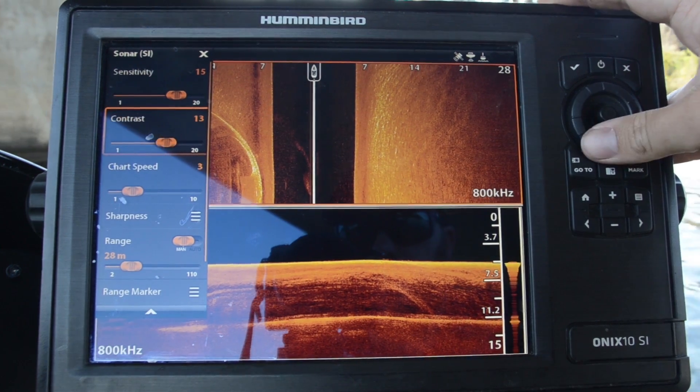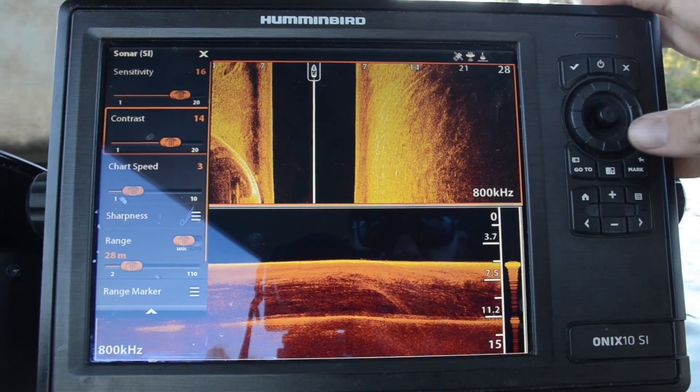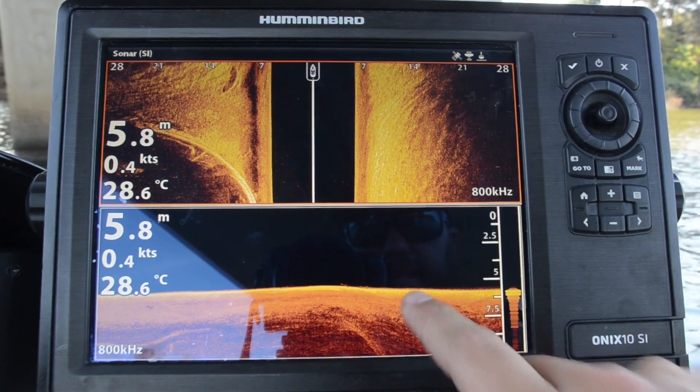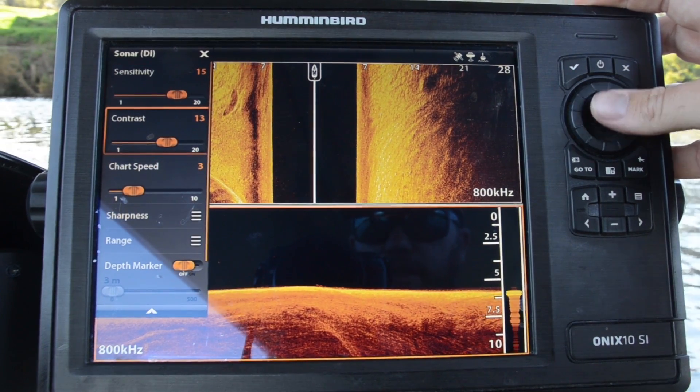With the Onyx, I find a sensitivity around 16 and contrast around 14 seems to be pretty good out on the water. It's the same with down imaging as well — you've got the same two adjustments there. You can see I'm running 15 and 13.